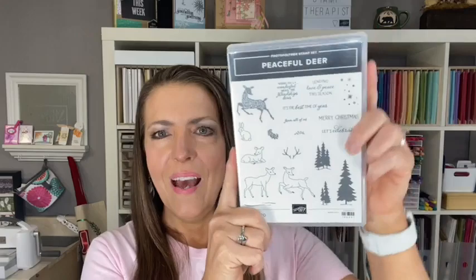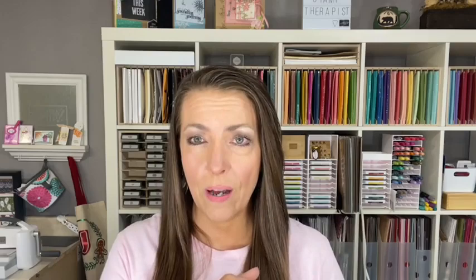I'm going to use the Peaceful Deer Bundle. I have used this bundle on another video, but I made some gift packaging, a tag, and one card. I used celebration items which are no longer available, so today we're using current merchandise that is available with the Peaceful Deer Bundle, which includes a punch — but the punch is in a box, so I'll explain that when I get to the stamping.